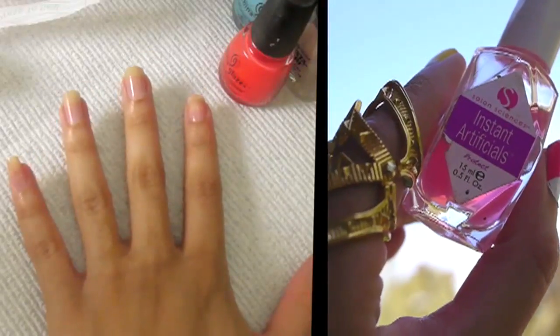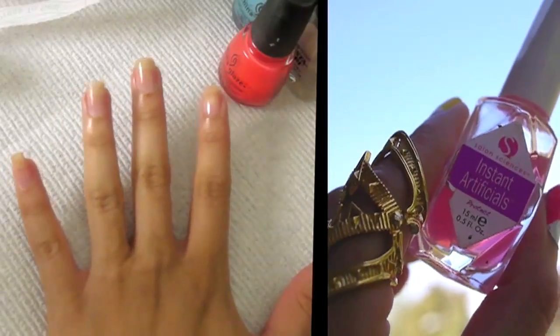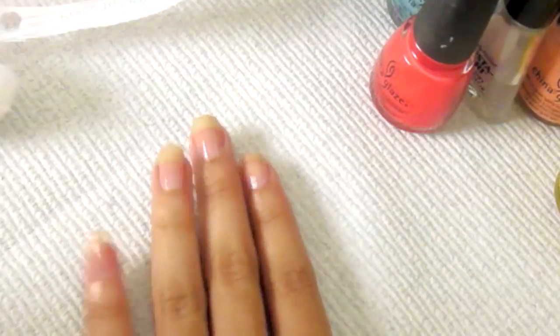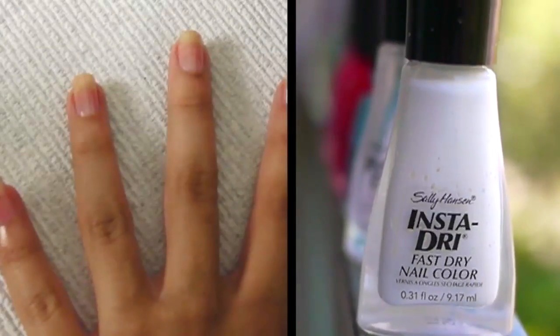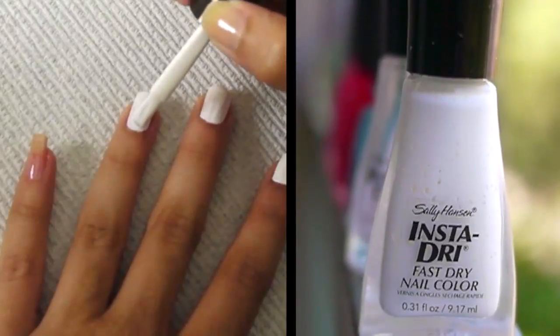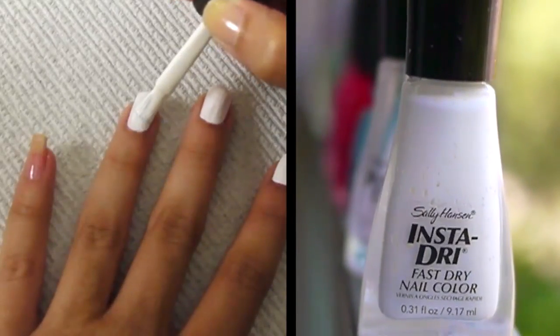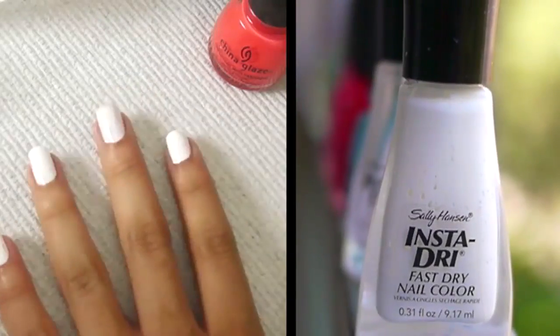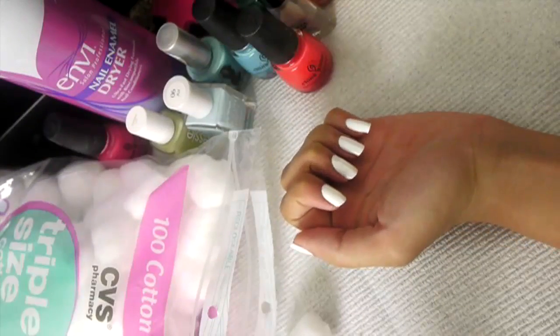The first thing I want to share with you guys is this product right here. Without this product, I would not be able to grow my nails out. My nails are really brittle, so I always have to paint this on my fingernails first. Afterwards, I'm going to take some white nail polish. I like Insta-Dry because it just makes life go by quicker. You want to let it dry 100% — and I mean that.